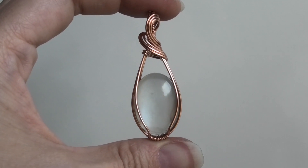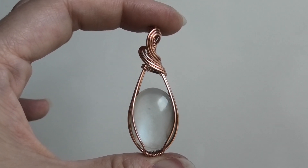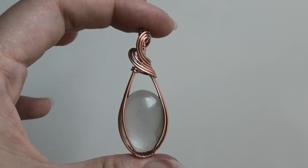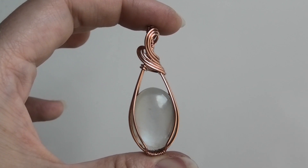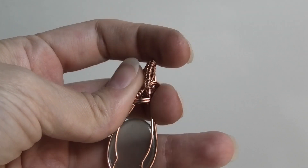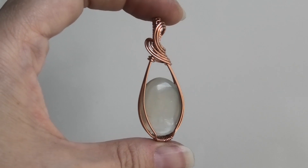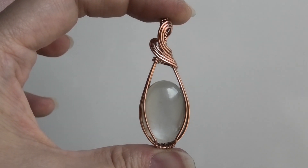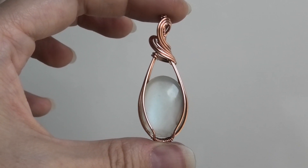Hi everybody, it's Oksana. This video — if you recognize this design, it's because this is my most popular tutorial with these little swoops. In that tutorial I'm using square wire, but this video is a little different because I decided to recreate it using all round wire. The thin wire on the bottom is round, the wire on the bail is round, and you can see these things are woven because I'm using round wire.